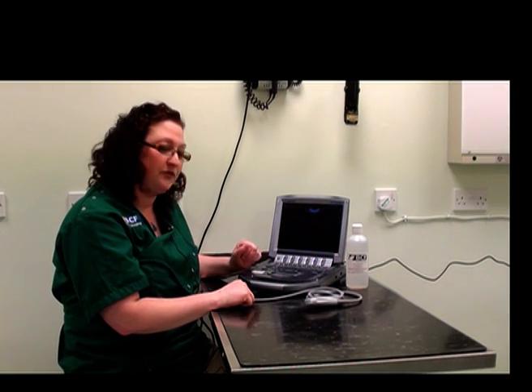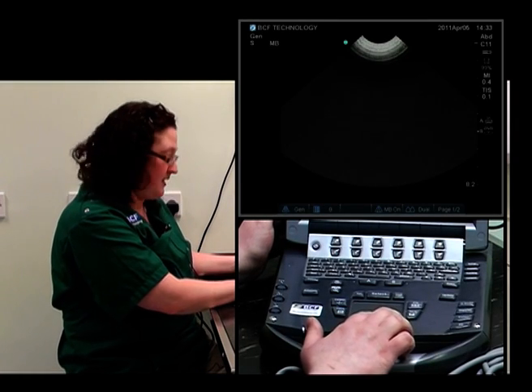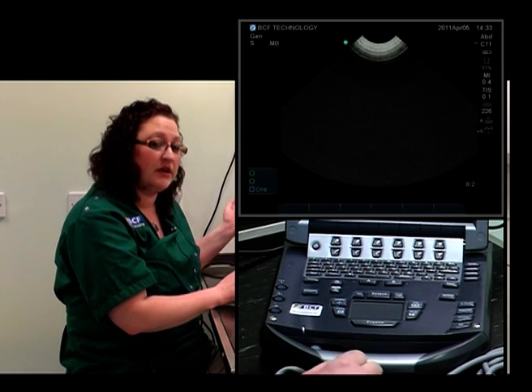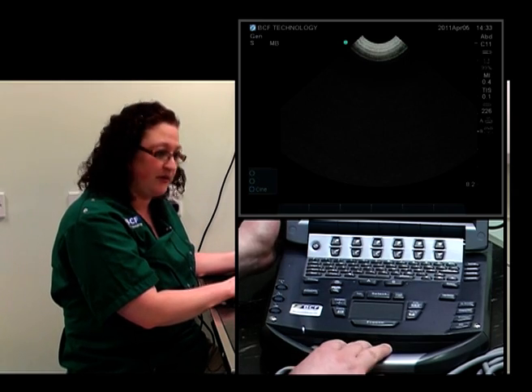Another button which is important to note the location of before we get started is the freeze button. That will help us so that if we see a really good image, we can stop it and scroll back a few frames to get the best image of what we're trying to look at. On this machine, it's located right underneath the touchpad. After freezing the image, we can save it, make annotations, take measurements — all sorts of things. So it's very useful to know where that is.